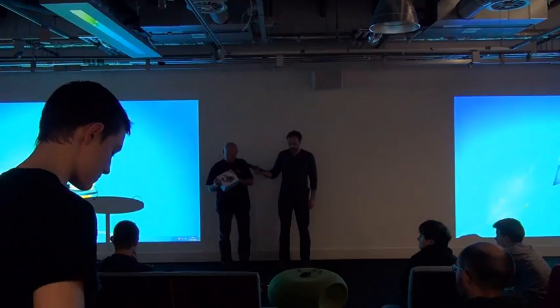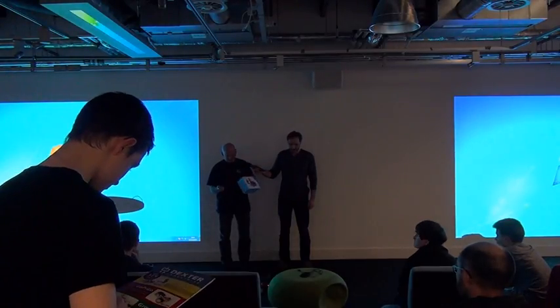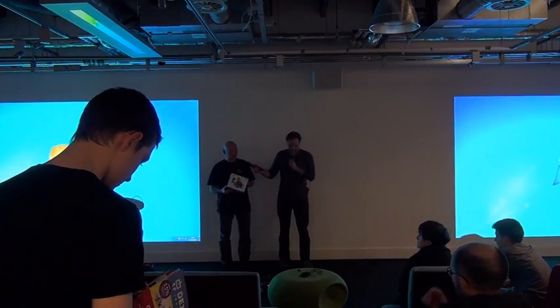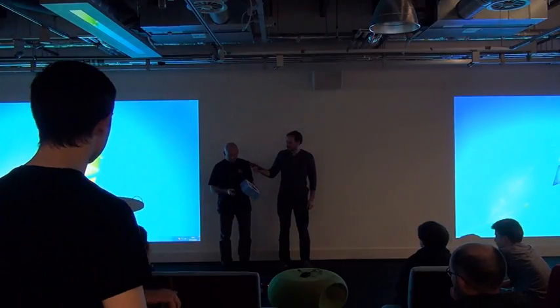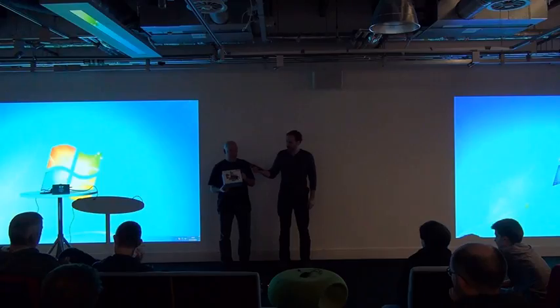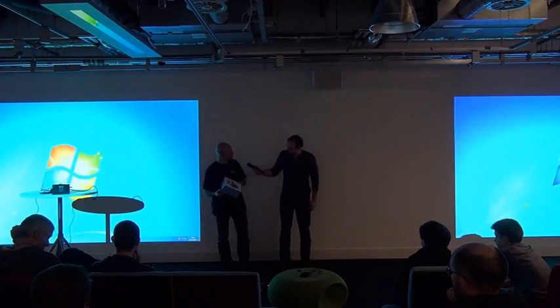If anyone wants to come and have a look — I'm not sure when we're going to be getting these in to sell — it's a really nice little bit of kit. You build it yourself, you put it together, and I think they're really good quality.